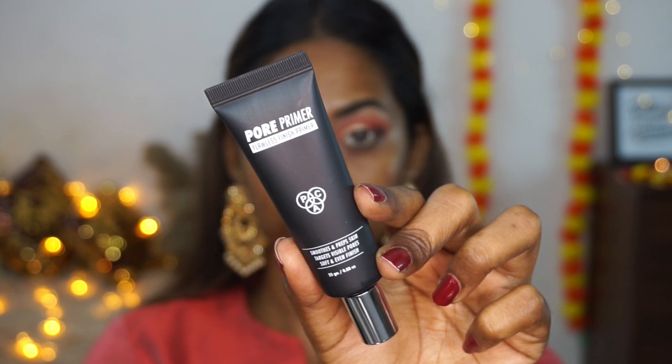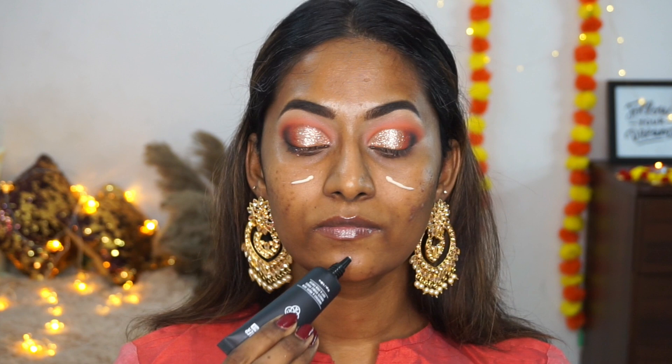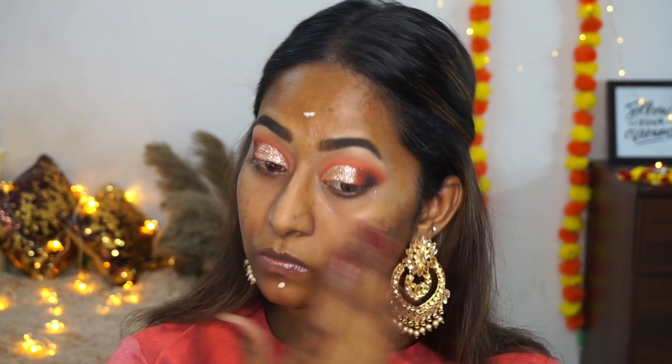Moving on to the face, I'm priming with the PAC Pore Primer. This is a very nice product, especially if you have oily skin and a porous texture like I do. It really smoothed out my skin and filled in all of my pores to create a soft, even surface.